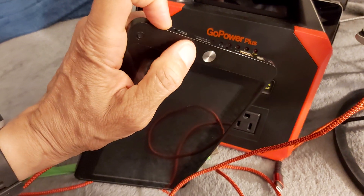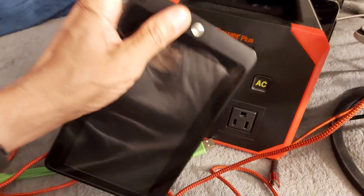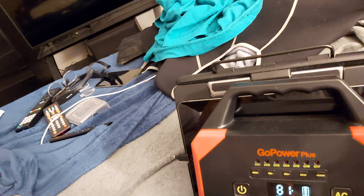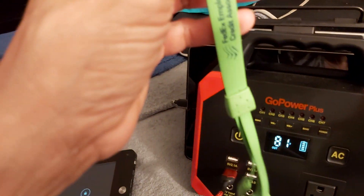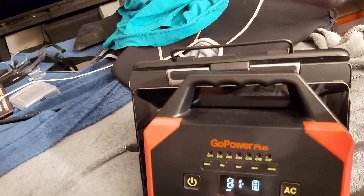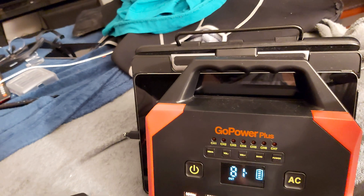This is a multi-port adapter — I got this from FedEx, I used to work at FedEx. Let's see if we can get this in here.